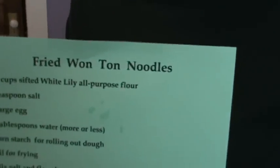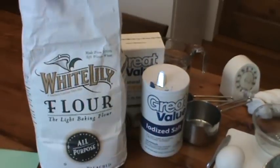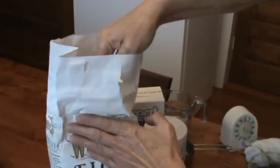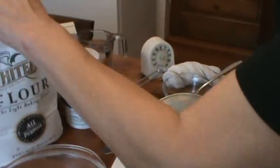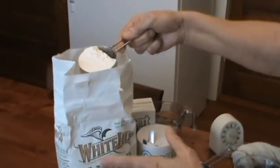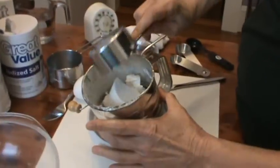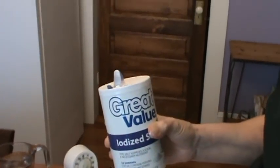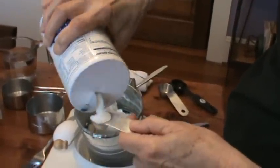I'm going to show you that recipe again when we start frying them. So we're going to start off by measuring our flour. I'm using White Lily all-purpose flour and we want it sifted — one and one half cups in your sifter and one teaspoon of salt. You need to always measure your salt not over what you're cooking, but to one side in case you get too much.